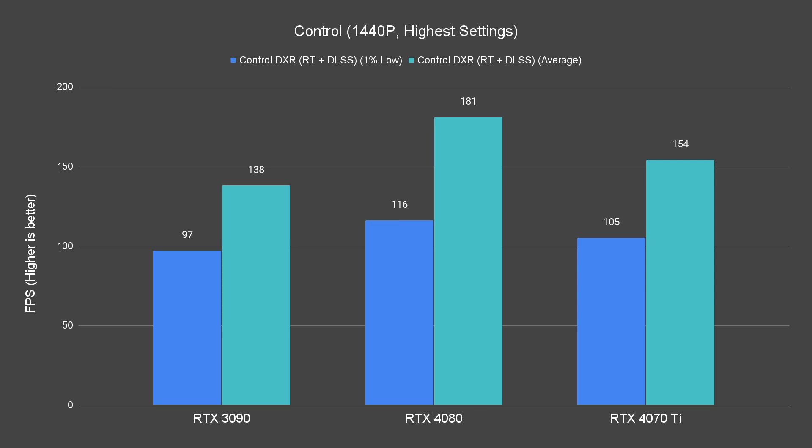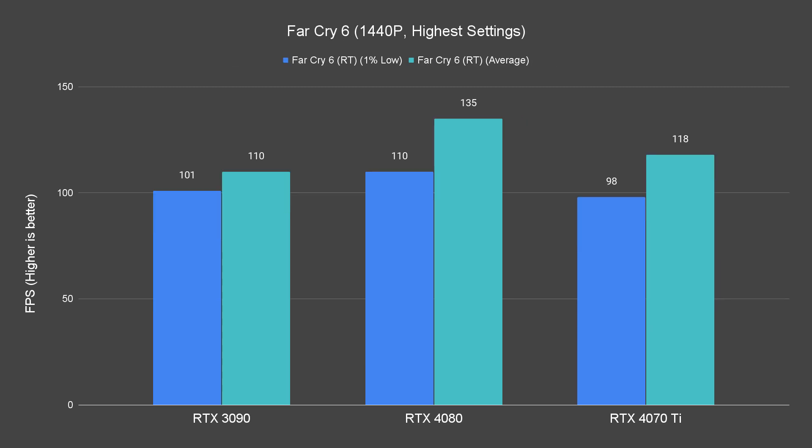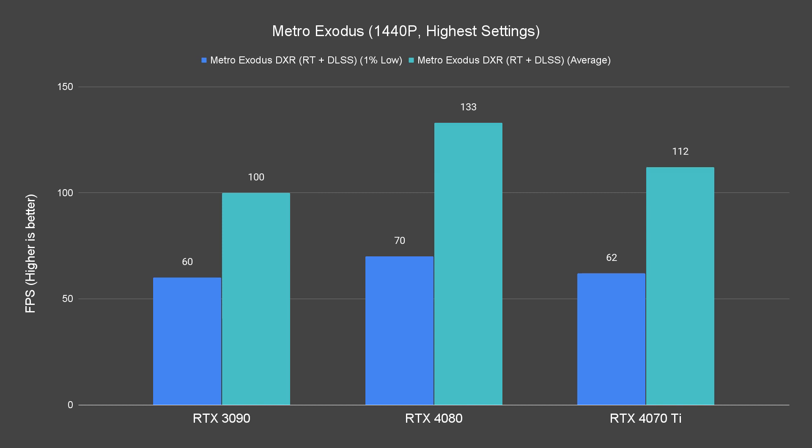At 1440p, the 4070 Ti has no problem going all out on all settings, with all titles tested being able to maintain more than 80 fps with ease.